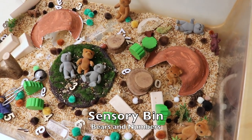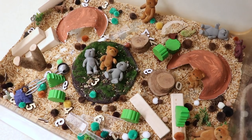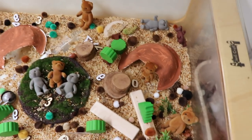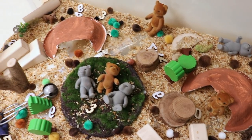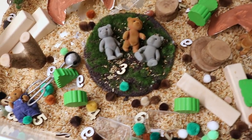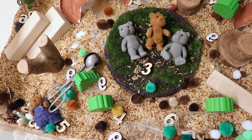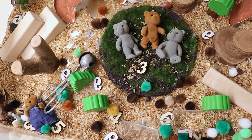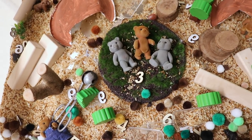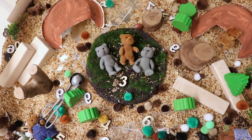In our sensory bin we have bears, tree blocks, pom-poms, and caves. I even put some wooden numbers in there too because I love to expose the children to numbers and letters wherever I can. They can put a number down and then place that many bears next to it — simple counting and number recognition right in the sensory bin.